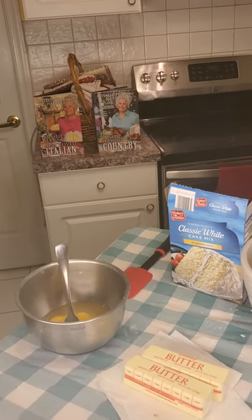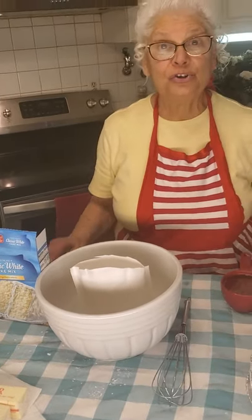Today I'm going to make you the most wonderful three-decker strawberry cake with cream cheese filling and cream cheese icing. You know that the showers are coming up — graduations, the bridal showers, the baby showers — and you want a beautiful cake.